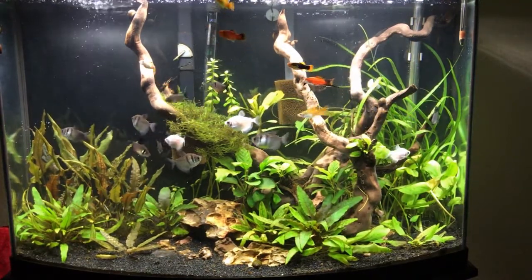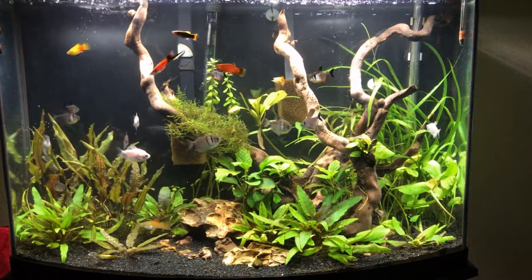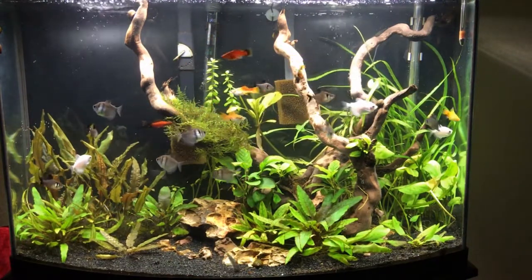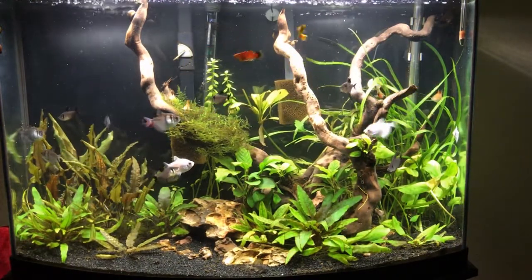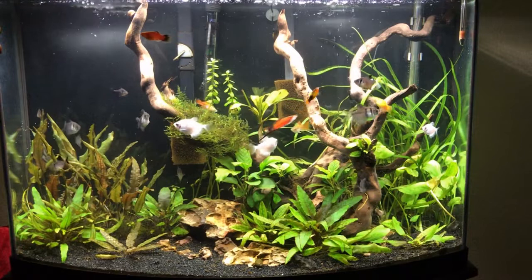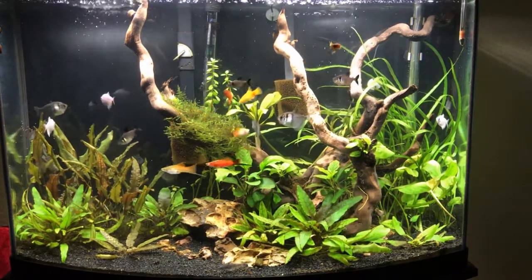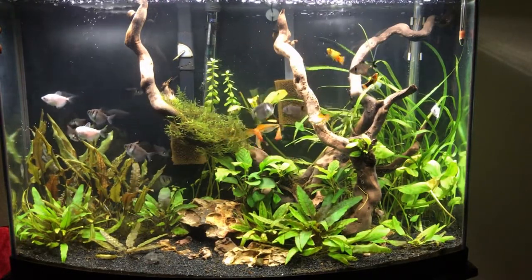Here's the tank — my 36 gallon bowfront aquarium. Not too much has changed. Of course there's been some growth on the plants. The crypts have grown even more. The anubias nana in the middle — both of those have grown some new leaves, probably one or two every couple weeks. The crypt petchii has taken off. As you can see in the bottom right corner, there's some right towards the front, which is actually a piece from the ones in the middle that I put over there. It's taken off and growing four or five leaves, which I'm really happy about.